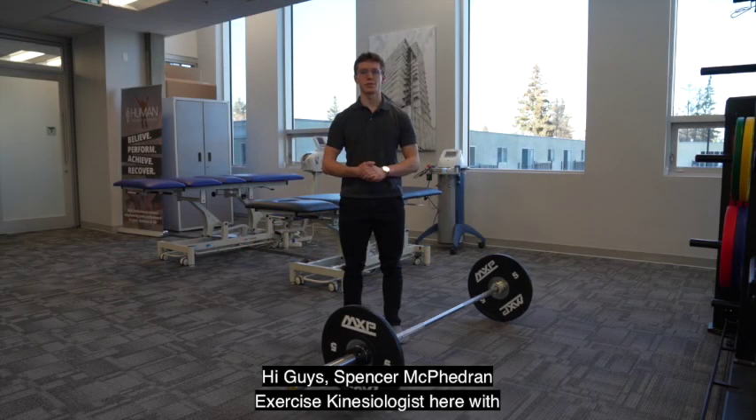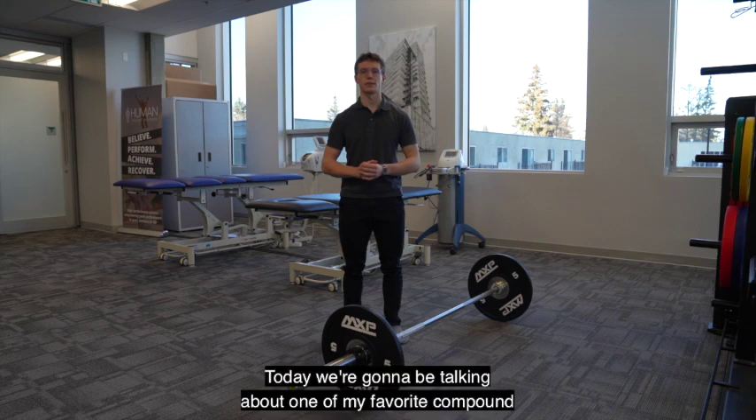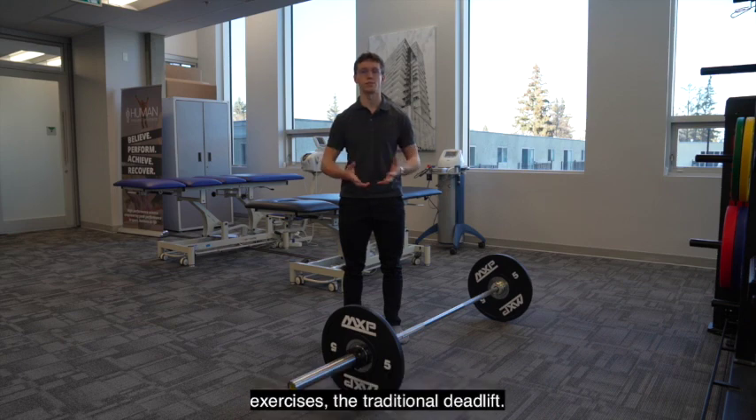Hi guys, it's Spencer McFedron, kinesiologist here with Human Integrated Performance. Today we're going to be talking about one of my favorite compound exercises, the traditional deadlift.